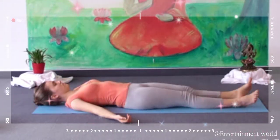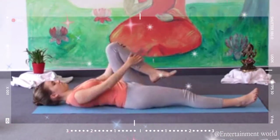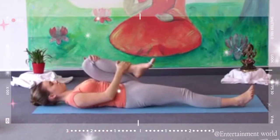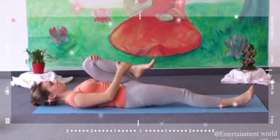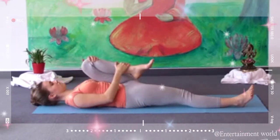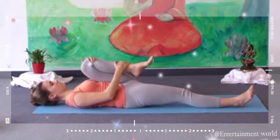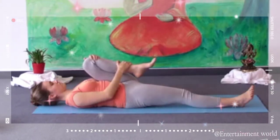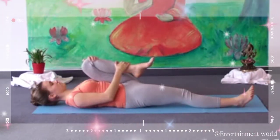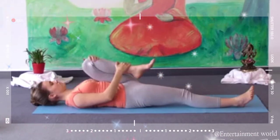Now bend your left knee, grasp hold of your knee with both hands, and pull your knee towards your chest. Breathe deeply. When you inhale, push your abdomen towards your thigh. When you exhale, you can feel that you can stretch a little further. Pull your knee towards the middle of your chest and inhale towards your thigh, thus lengthening your lower spine, releasing tension from your vertebrae. Also very good for your abdominal movements and your digestion.